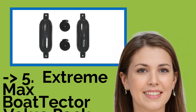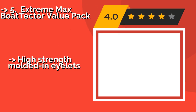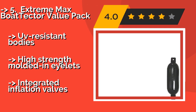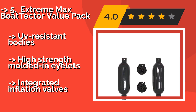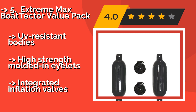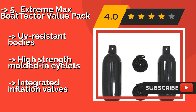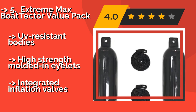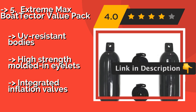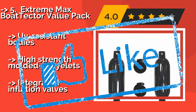The Extreme Max Boat Tector Value Pack, around $41, comes with two 22-inch vinyl units and rugged lines to secure them in place. For a smaller vessel that measures under 25 feet in length, this pair might be all you need to protect it from damage. Features UV-resistant bodies and high-strength molded-in eyelets, but has integrated inflation valves.